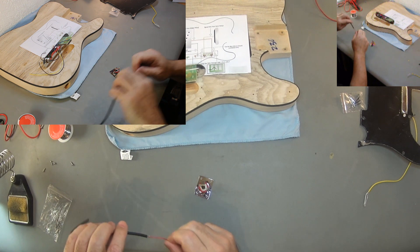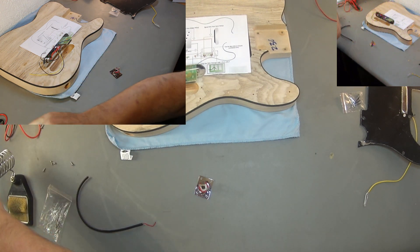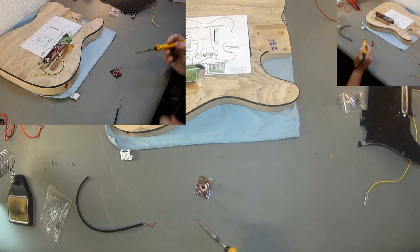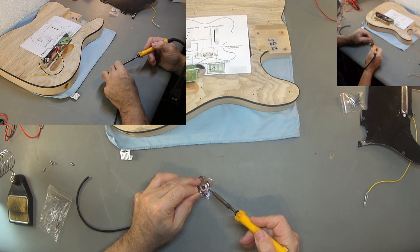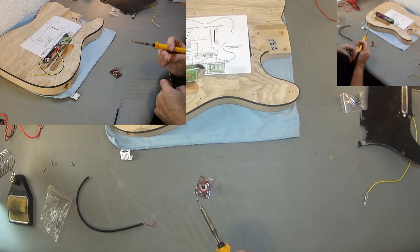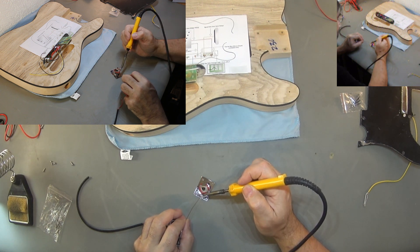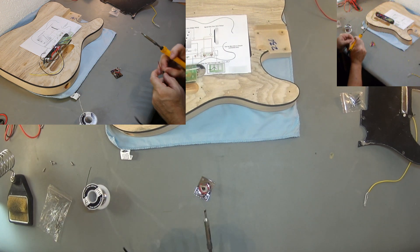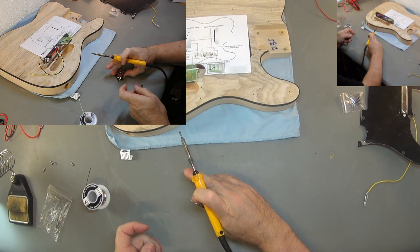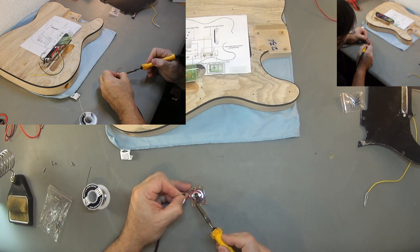Let me first solder this one. Make sure the soldering iron is hot first, then put some solder on the iron. What I like to do is connect the ground wire first.